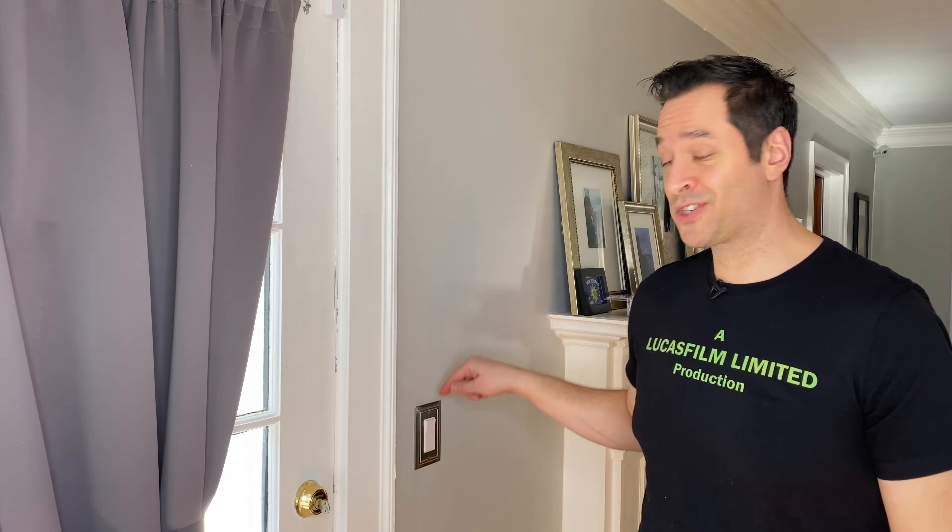Hey, it's AP, and today we're going to replace this switch with a programmable one.